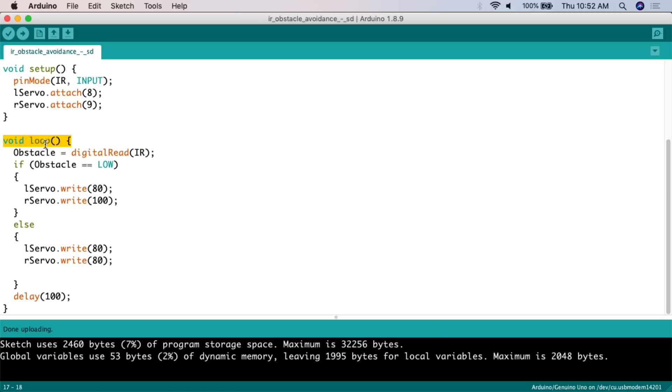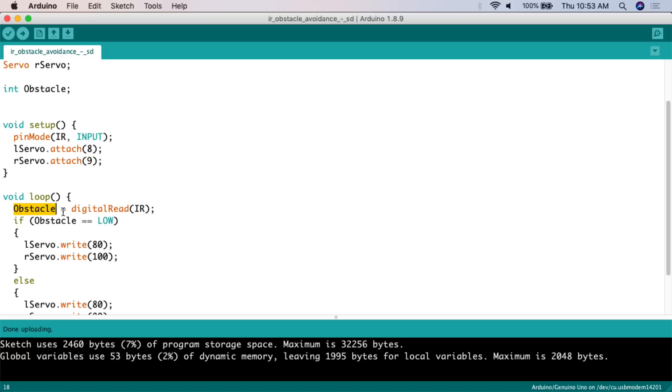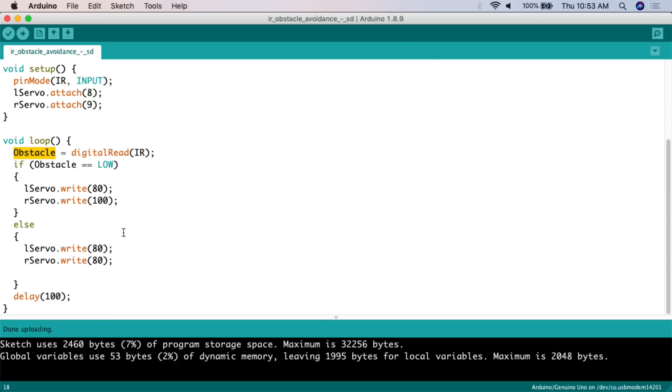In the void loop - which continuously loops - we have the obstacle variable, and we say obstacle equals digitalRead to read what's coming in through the IR pin, pin seven. If obstacle equals LOW, meaning it's detecting something, we are going to turn the wheels. Else, if obstacle does not equal LOW, we are going to move forward at a speed of 80. We then set a delay - since this is a loop, we set how long the vehicle deals with a command before looping again. We set this to 100 milliseconds.